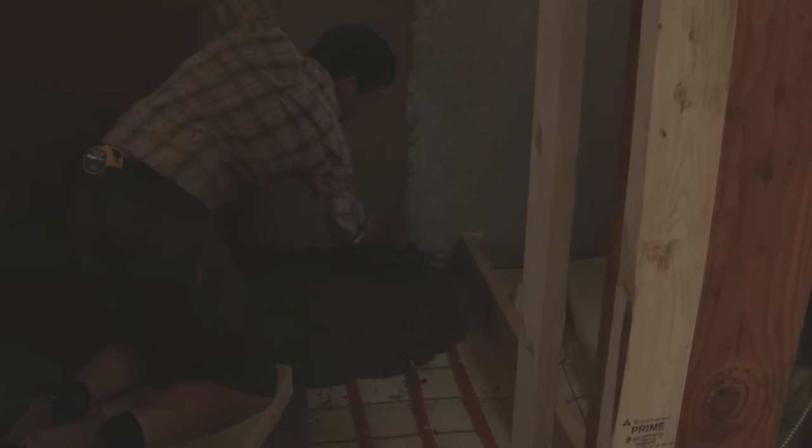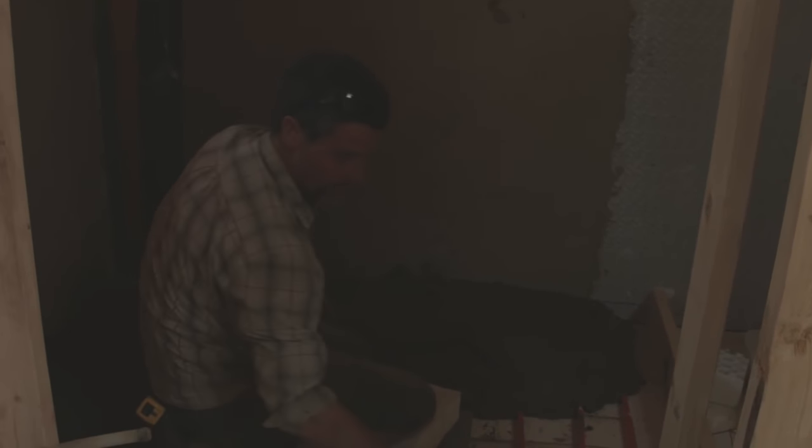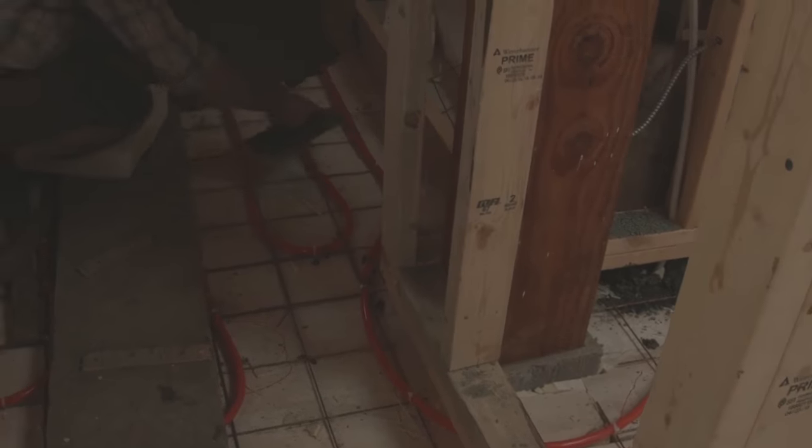The next thing we need to do is trowel it level. We've got a blue line running all the way around the building along the underside of these walls, just as a guide. What we do is push the mix in, work it a little bit, then lift up the wire so the cob mix comes in underneath the wires and the hydronic lines — so we're heating all thermal mass, not just the insulation — and then we use this blue line to take our level, and then we start moving back. And that's what we're up to today.